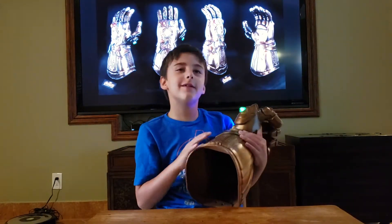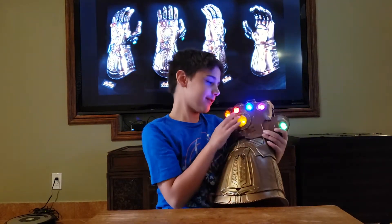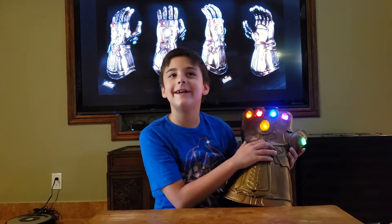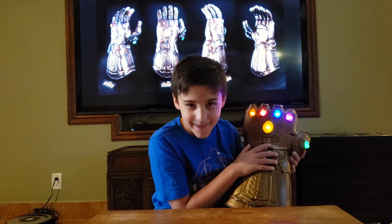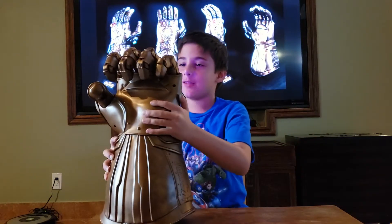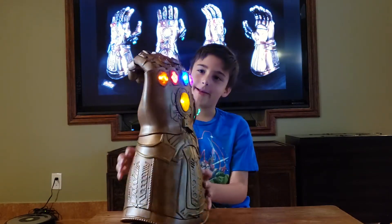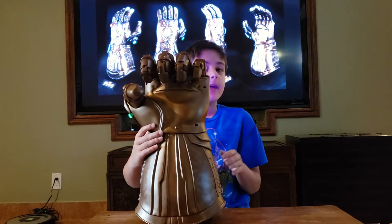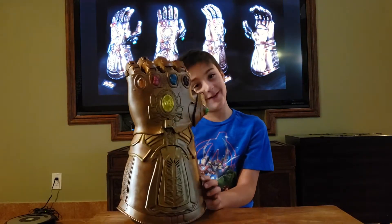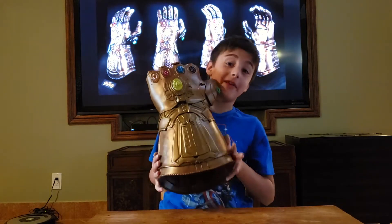So all of these Crystals or gems, whatever you want to call them — all of these little Infinity Stones — they control every aspect of the Universe. And the Infinity Gauntlet is basically a glove made out of gold, and it's meant for limitless power. And you can also wipe out half of the Universe, which is exactly what Thanos used it for.